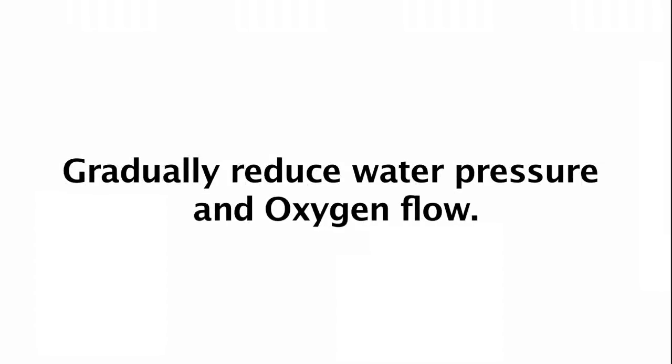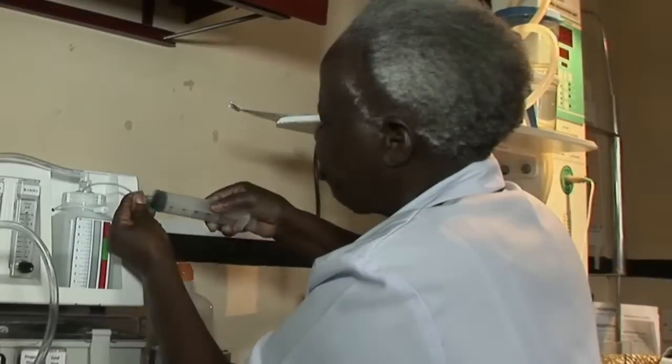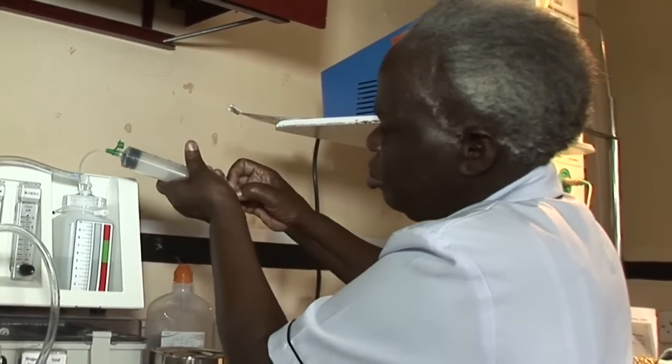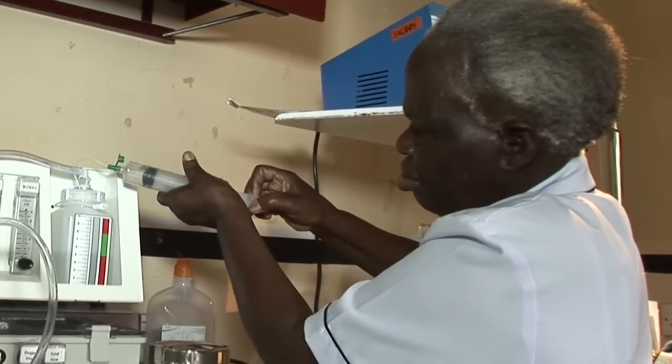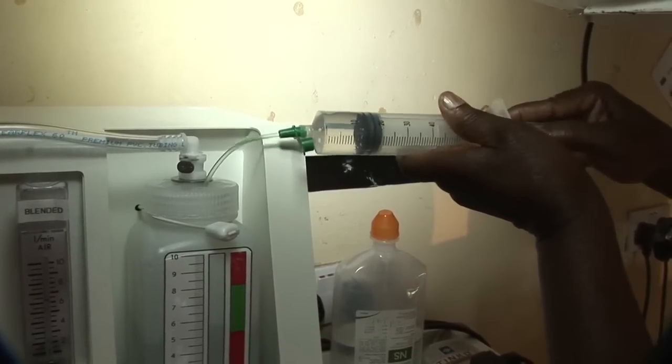In addition, if a baby is receiving more oxygen and pressure than the minimum settings, then this needs to be reduced gradually before taking them off CPAP. First, reduce the pressure by 1 cm every 6 hours until 5 cm of water is reached. Once on 5 cm, leave for another 6 hours before doing anything else.